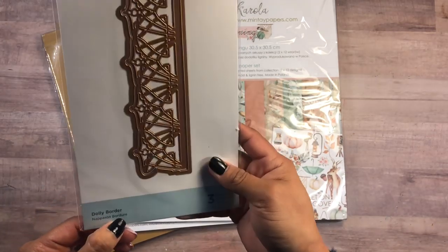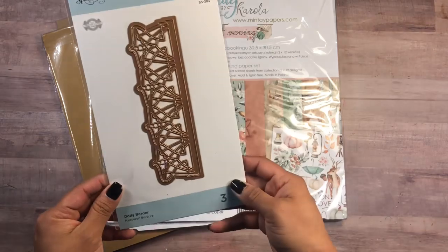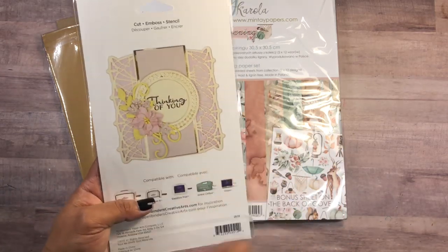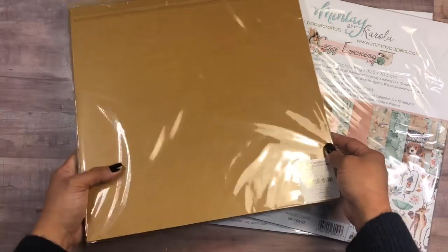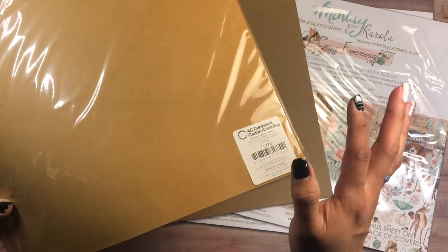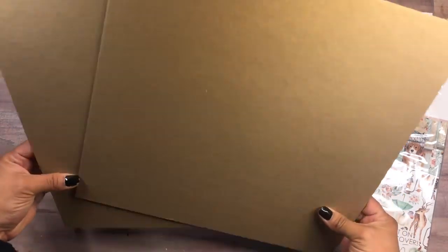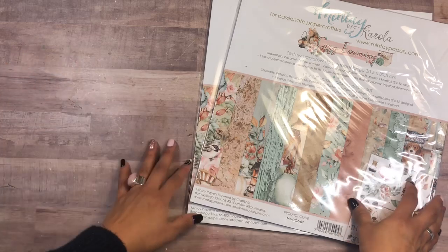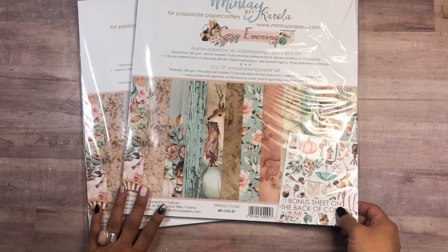Look how cute this die is — this is a doily border from Spellbinders, and this is how it looks after it's cut. So pretty for your pockets! You can actually do cards, maybe for Mother's Day. We're also going to need some cardstock — this is the American Crafts 80-pound cardstock, which became my favorite. It's strong enough but soft enough to bend. And chipboard for your cover — definitely get two pieces. I highly suggest getting the package of 20 or 25 pieces; it will really save you money since we are making a lot of albums.